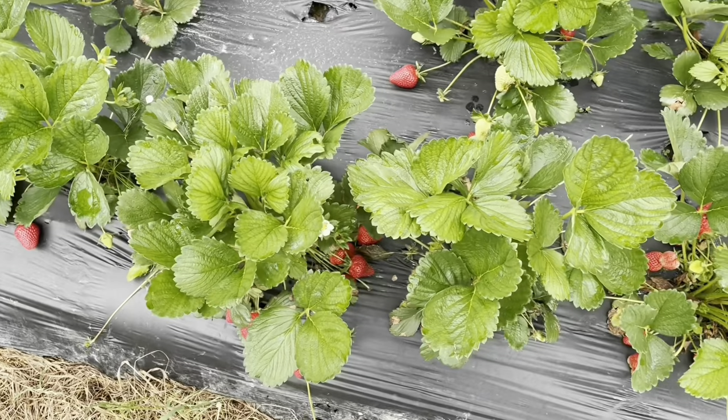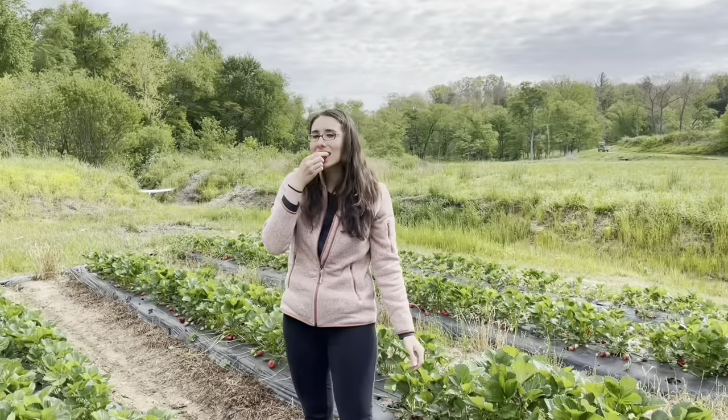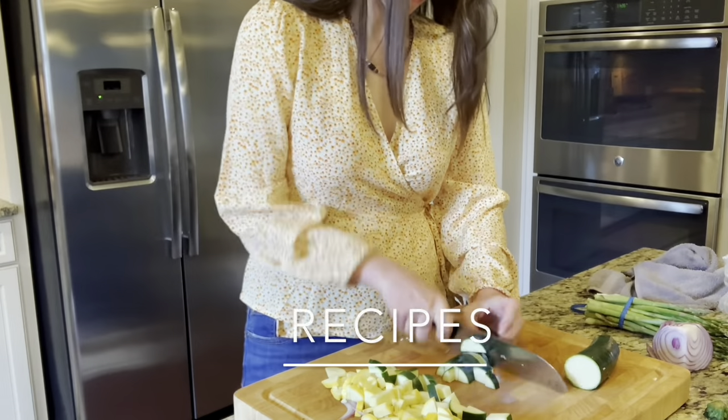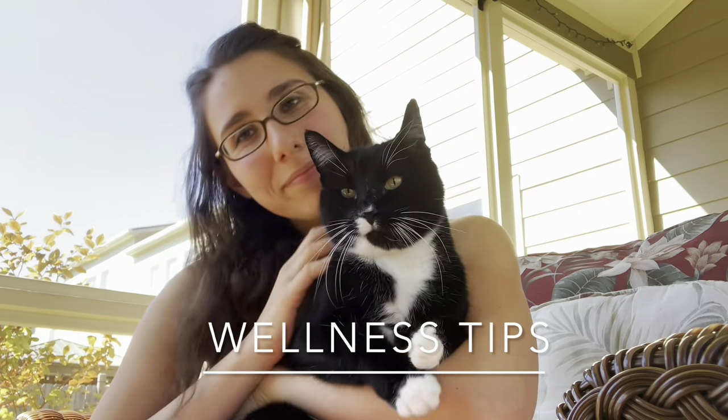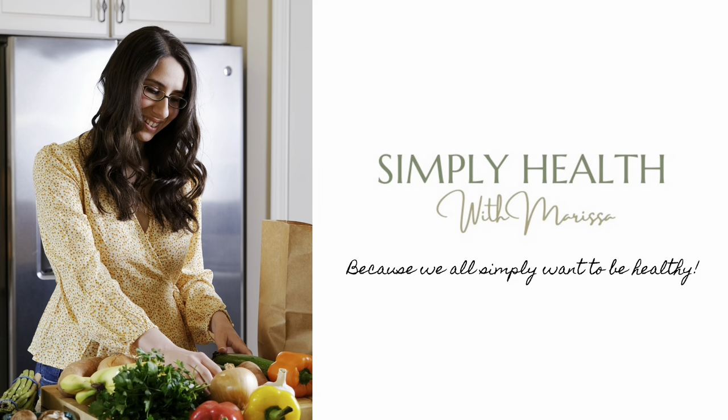Hey everyone and welcome back to my channel. In today's video I am going to show you how to make an essential oil roller bottle, plus share some of my favorite roller recipes. In case you are new here, my name is Marissa. I'm a pharmacist and a holistic health coach, and I share videos on how to live holistically so that you can live a more balanced and healthier life.